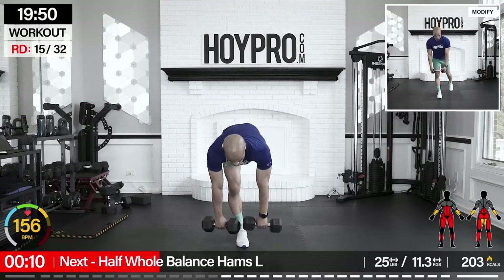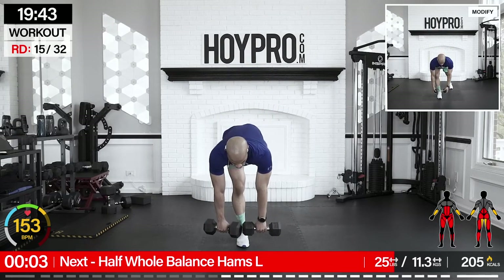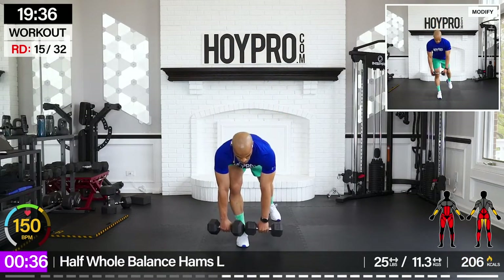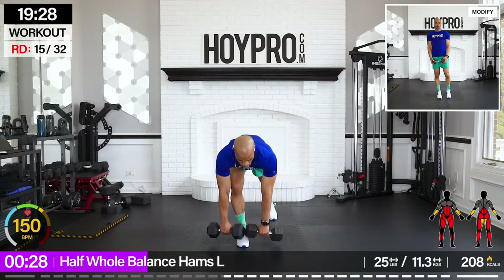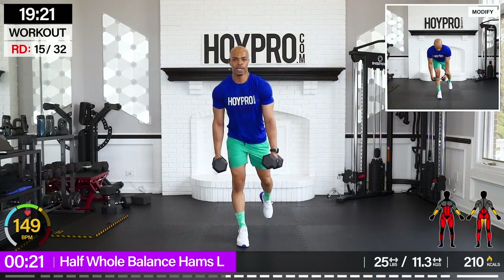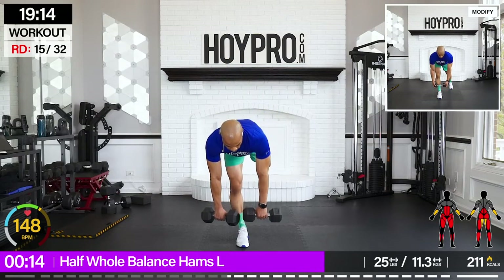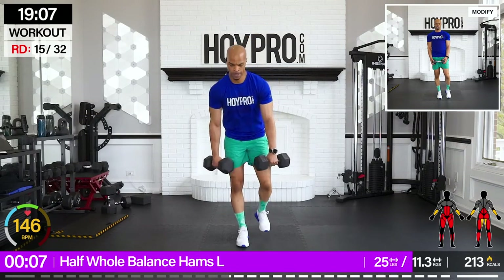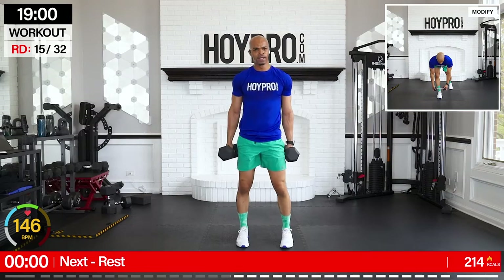Half-whole balance lunges. I'm going to keep it with 25s here. We're going to go with the RDL step back, and then we're going to take that leg off the floor and balance. Left leg in front, step it back and up. Heels off the floor, balance. Come on and down. Count these out. Fighting for that stabilization through that leg. Hamstrings on fire. One more step back, as we step it up.